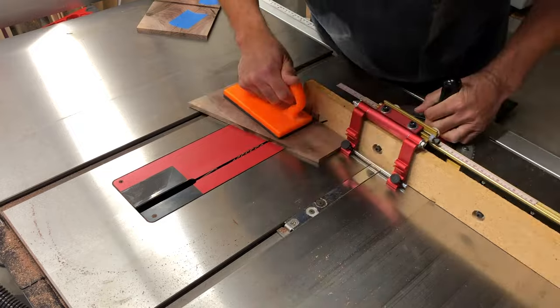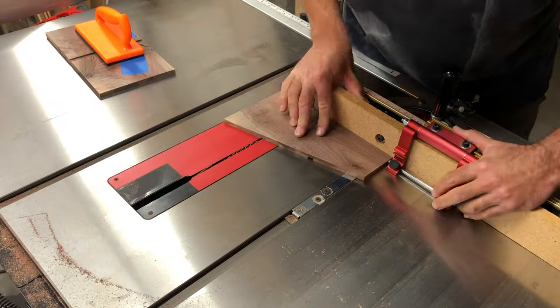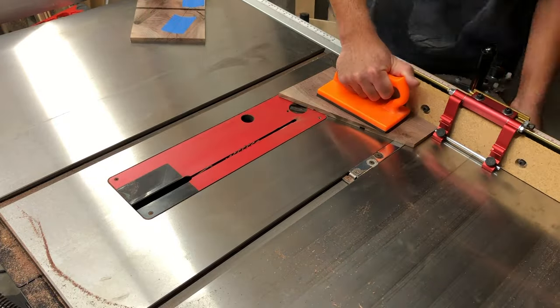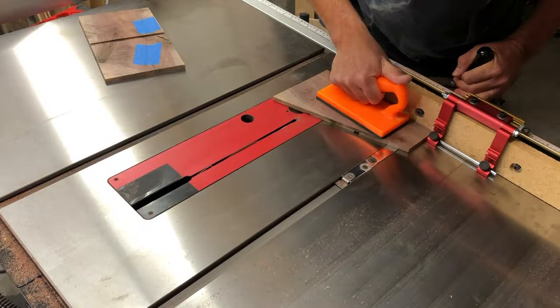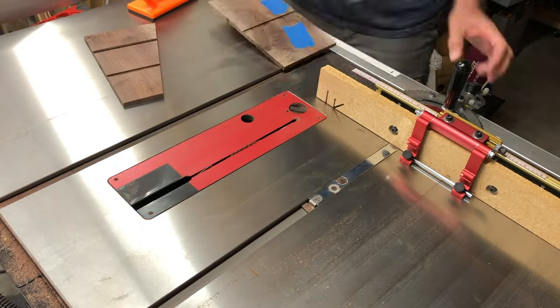I'm using the Incra miter gauge here, and I'm going to put a link to which one I'm using in the description, because I really do like this thing. I did a lot of research before I bought this to make sure I was going to get the best value, and I really do like this one. I'm going to put the link in the description.